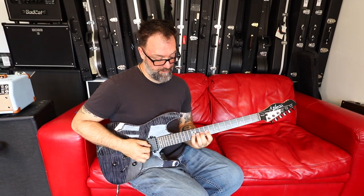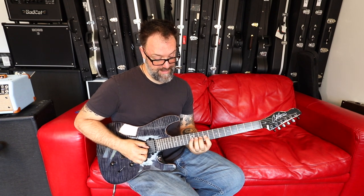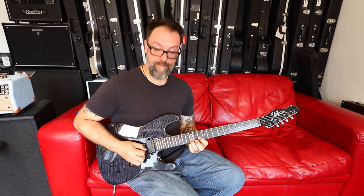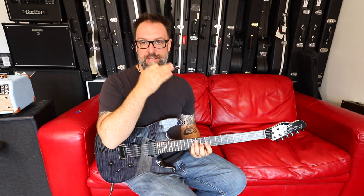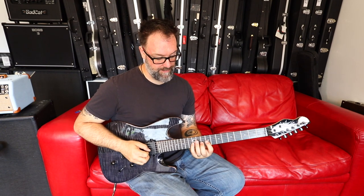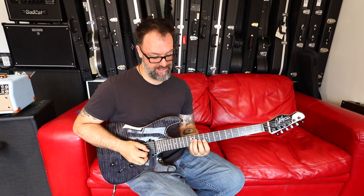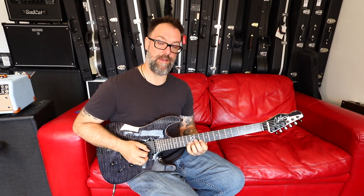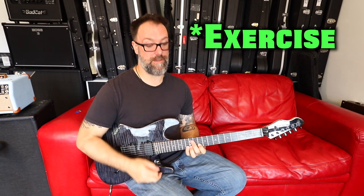Don't forget to shift along a fret when you do this one — so this is 9, 10, 12, and then 10, 12, 13. It's tricky because I'm changing fingers as well as shifting along a semitone. I've got my first, second and little finger with pick, hammer, hammer — but then when I slide up I go first finger, third finger, little finger. Isolating that and turning it into an exercise would be a really good idea.